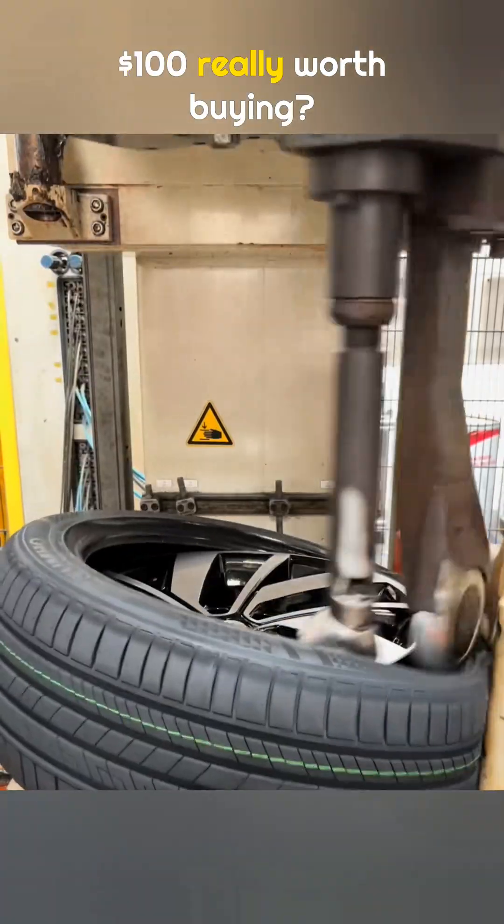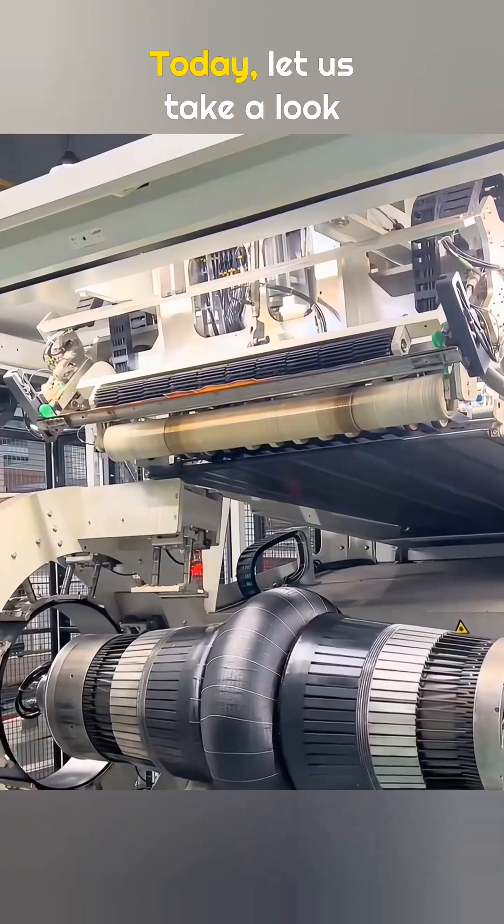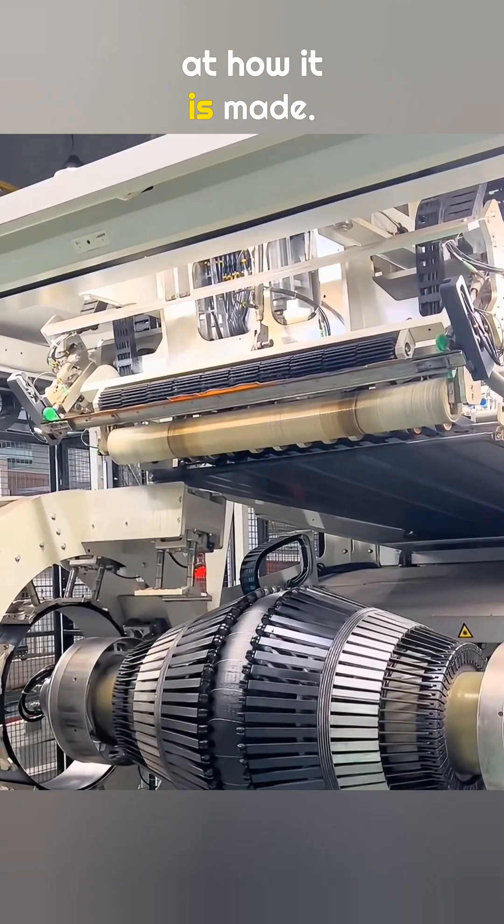Is a tire that costs about $100 really worth buying? Today, let us take a look at how it is made.